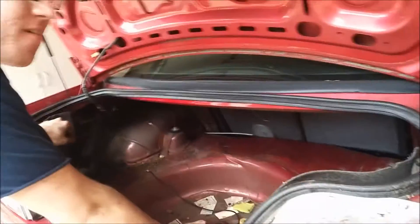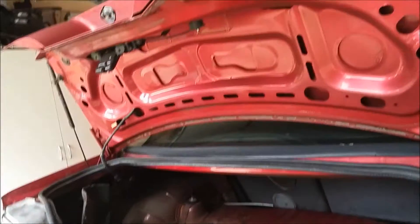Alright, shop vac time! Get all up in here.